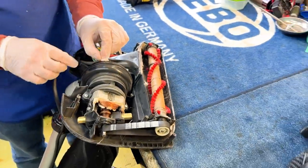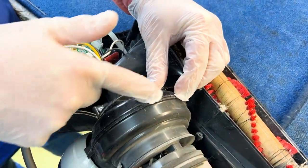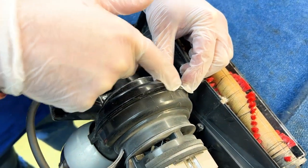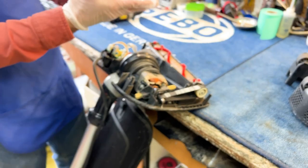Another concern I see on this machine is you can see hair kind of sticking out of the fan housing right here. It's very common that the fan housing will start to crack here, which is taking place with this machine, and you start to get air leakage and hair seeping out as well.